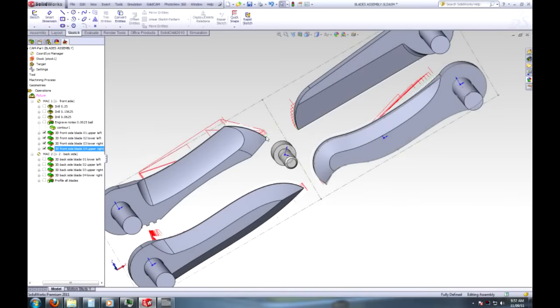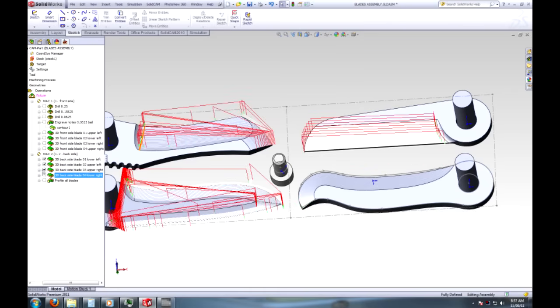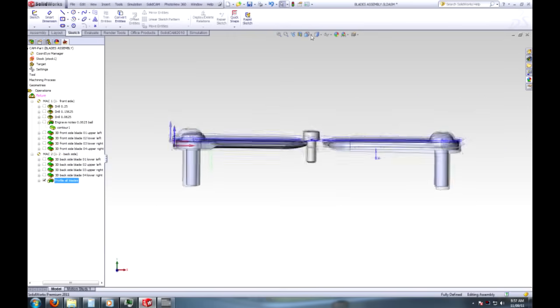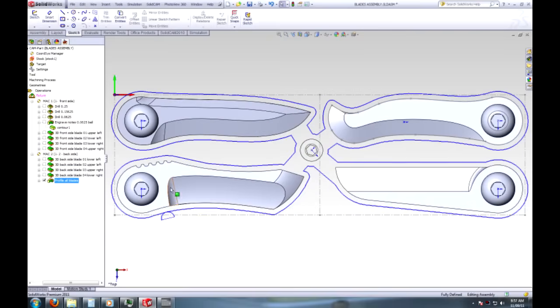I'll flip the piece over, re-clamp it, and do the same thing for the other side. Then I'll go through and profile it out. I have to hold each blade from two points — from here and here. Notice how every blade is connected to this X shape so I can hold the front end of the blade, and then I'll just have to grind this little area off afterwards. This is just proof of concept, not a big deal.